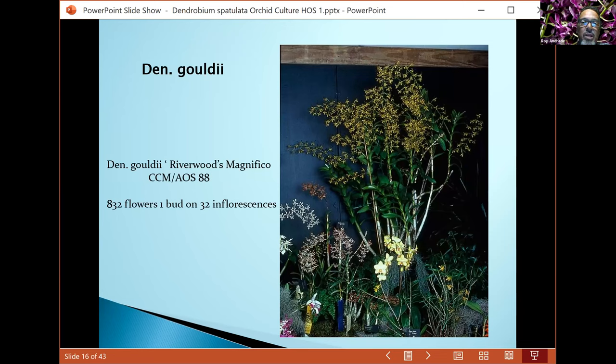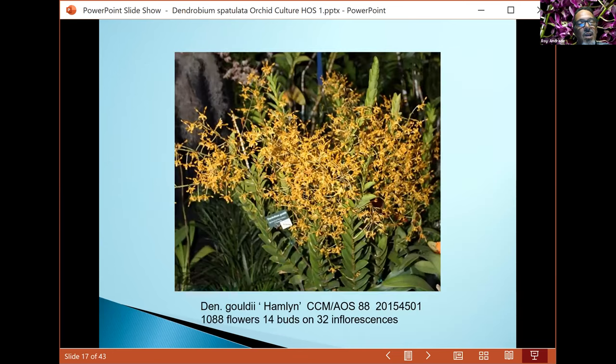One very popular cross is Touch of Gold — Roy Tokunaga created this using gouldii and johannis. The plant is kind of compact growing with very lovely flowers. A plant from Jamaica had 1,088 flowers — that's amazing. This plant likes bright light and can be kind of finicky, so watch the root system because it has a slight rest period with no main root activity.